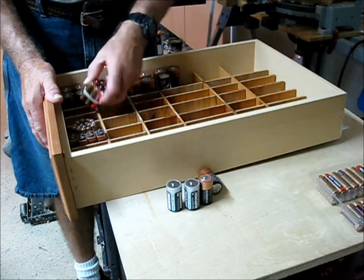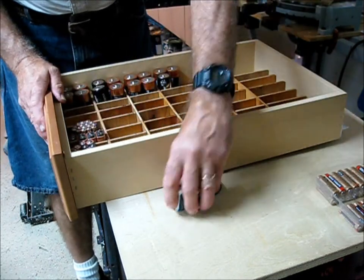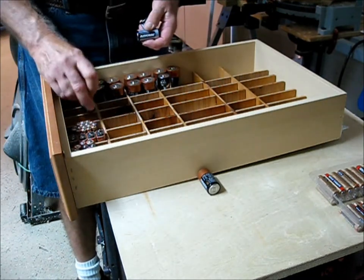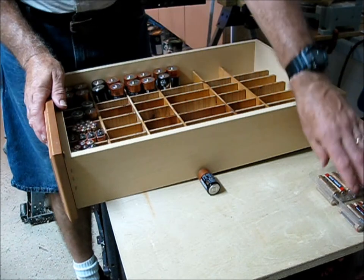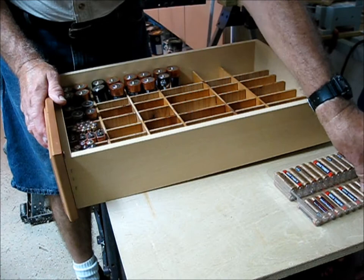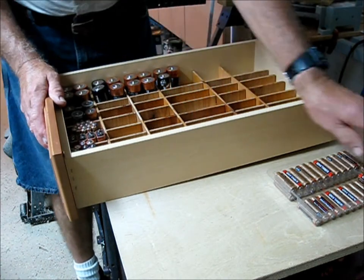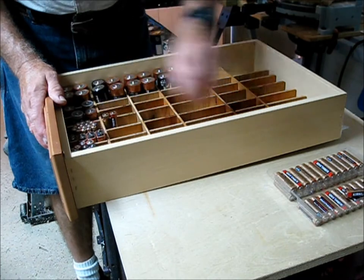These are older batteries and I've tied them together with a rubber band. Now we have a place for everything: C cells, D cells, AA, and AAA — they can all just have a home. The new batteries in this package are going to go in here too, and that's kind of the story.